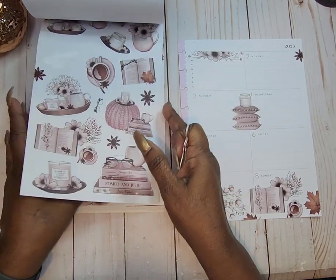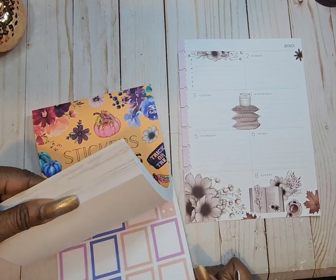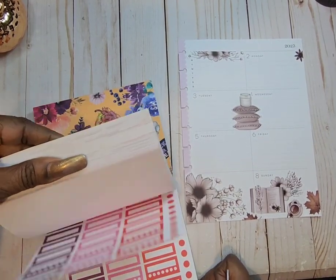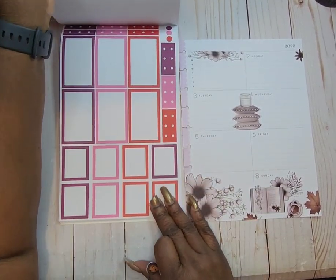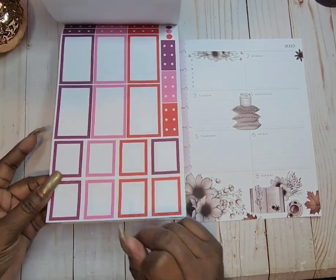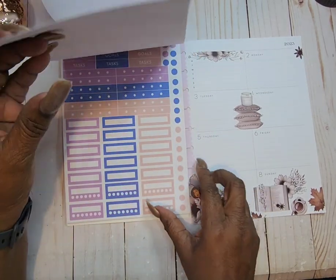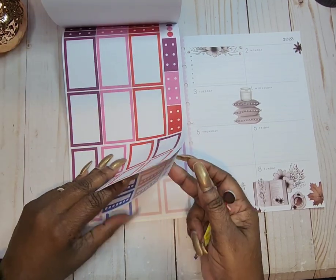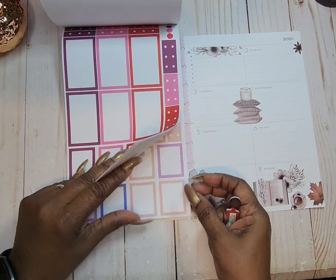I don't think there are any boxes in this book — let me make sure. Wait a minute, yes there are, and there are quotes too. Okay, so what boxes are we going to be using? Looks like — oh, we may be using these, and some of these, and some of these.